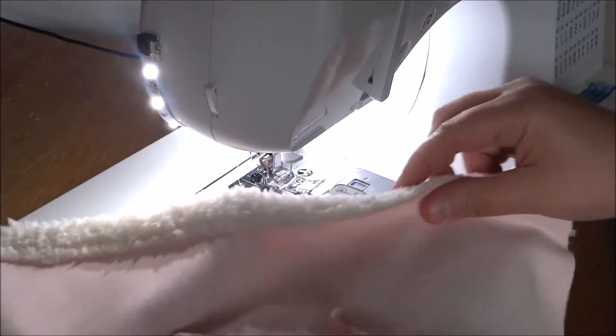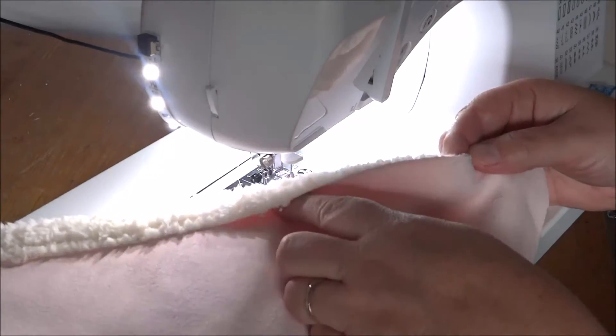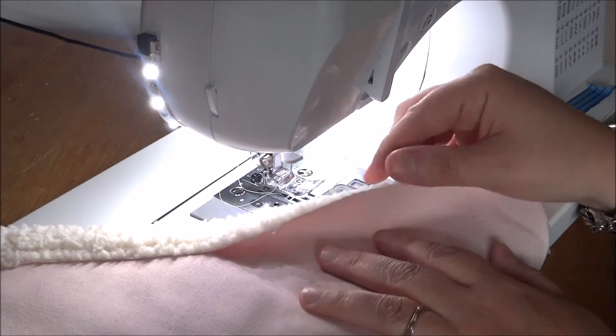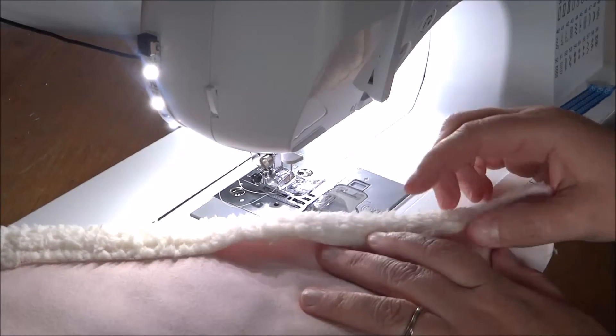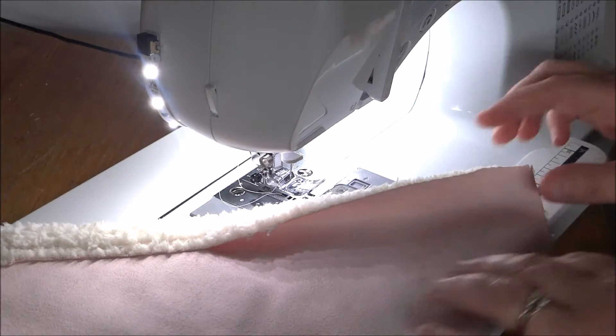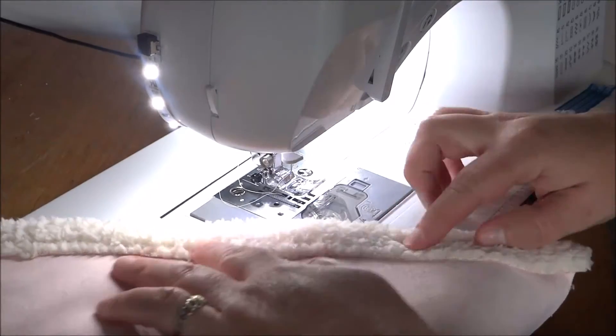I've already started one part of the side, but I just wanted to show you how I do this. Because it is raw edge — it's faux fur and faux leather — it's really not going to fray. The fur might come off a little bit when you first use it, but other than that it should be fine.